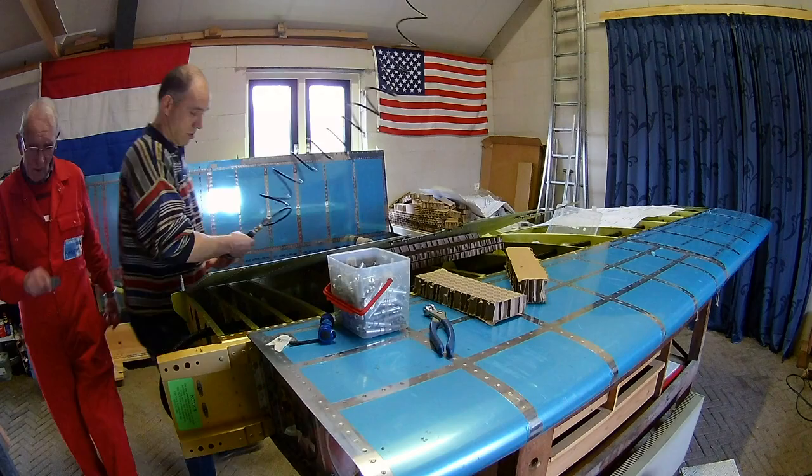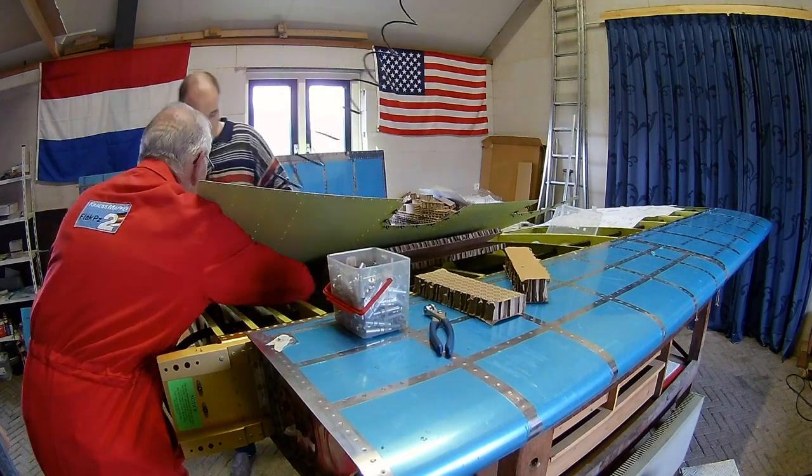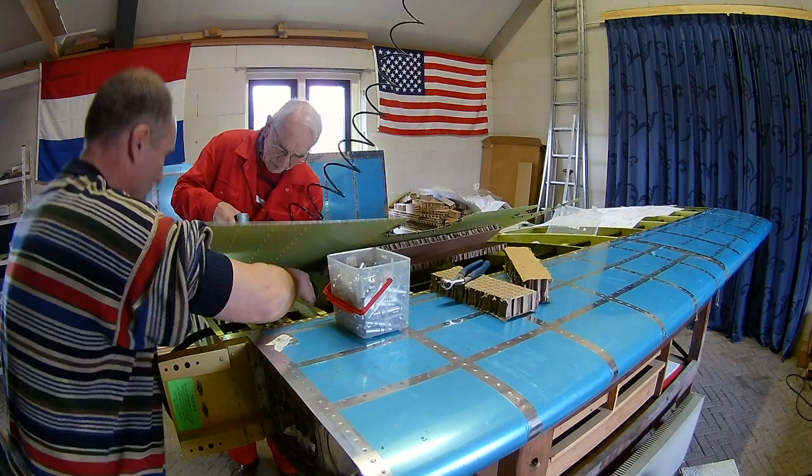Also the first three or four ribs are very close together because they are the bottom side of the wing walk. So it's very hard to get your hands in between there.